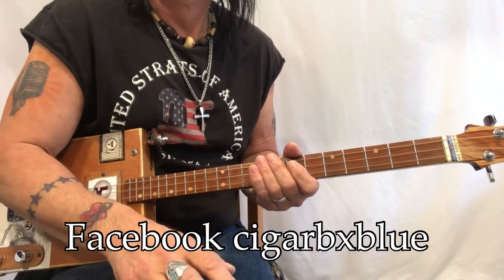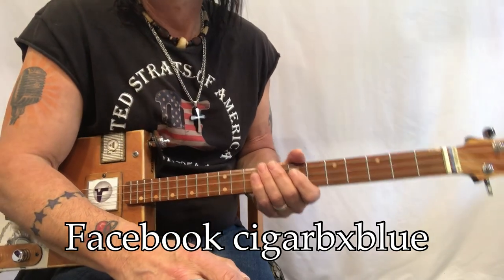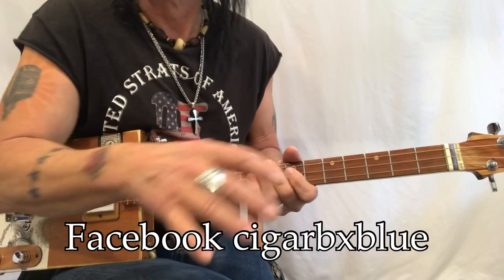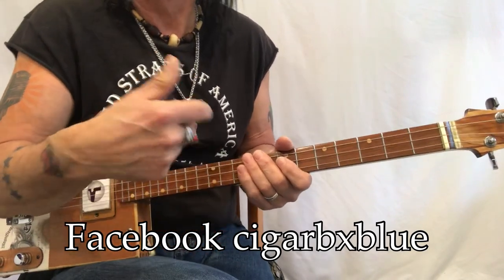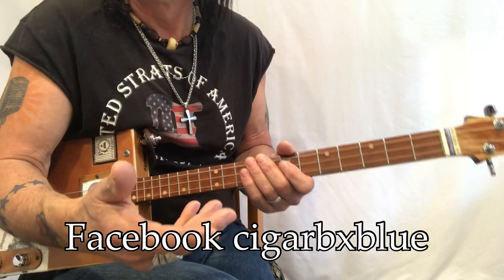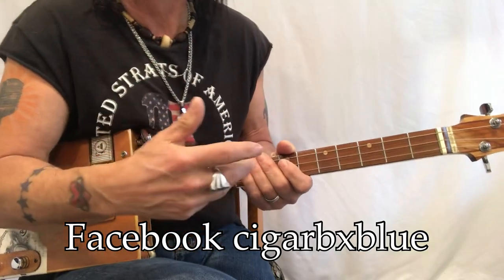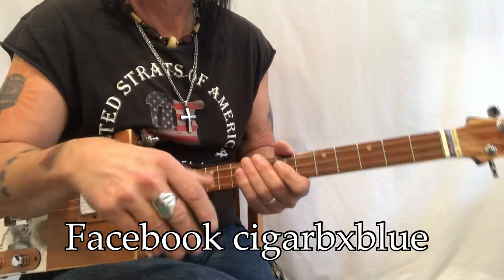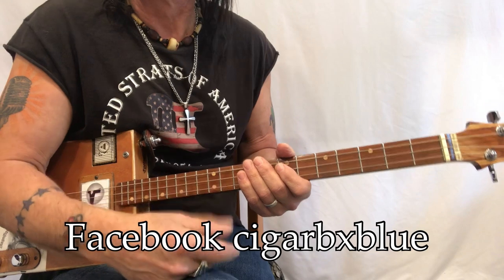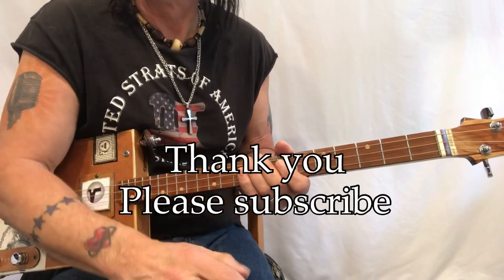My Facebook is Cigar Box Blues, or you can look me up as Mark Piper. I toggle back and forth, but it's nice because I can post things there that I won't put on YouTube — things I'm practicing or working through — so you get to see more of that process. Thank you so much for everything you've done and we'll see you again.